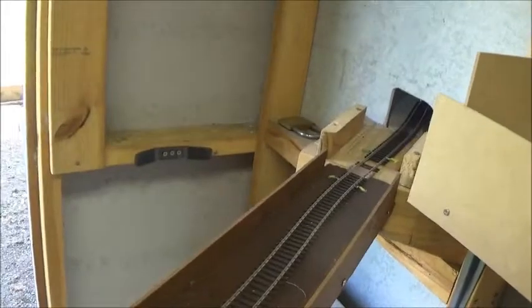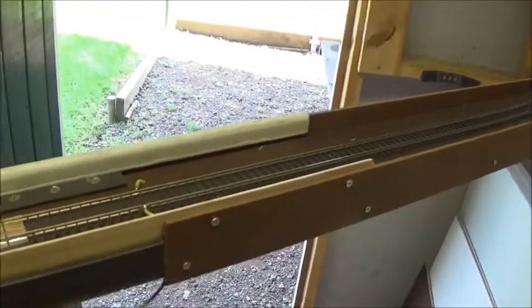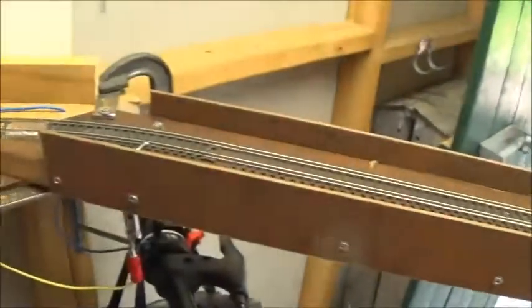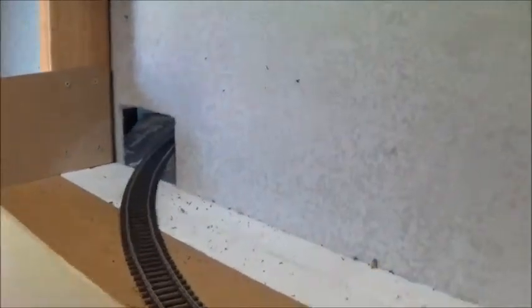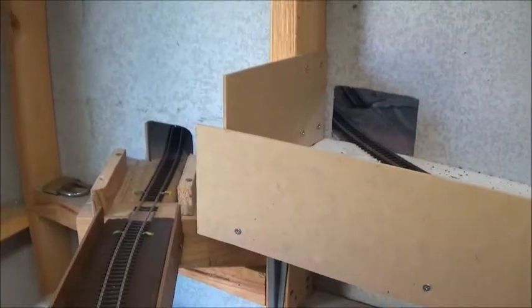Now we're in the storage room, and this is where the track comes through the wall on the lower level over a folding bridge that folds in the centre as well as folding down. It's connected with a very simple wiring connection — just a couple of alligator clips on screws. The track travels around the room on board attached to the wall, climbing at 1 in 70, and eventually travels back into the room to go to Bamford at the higher level through this hole here — so you can see the two holes for reference, and that's how I gain the height.